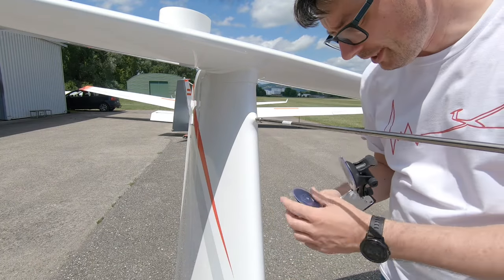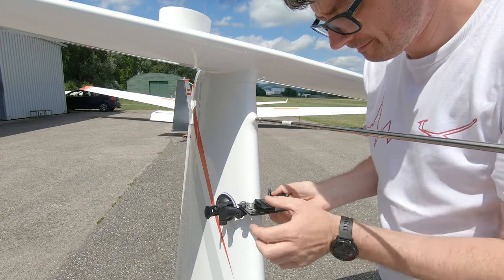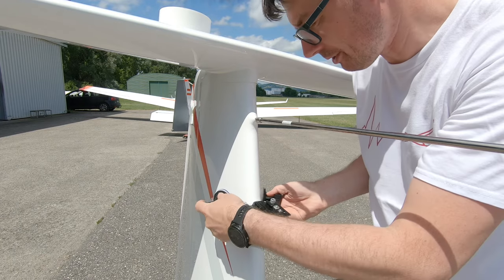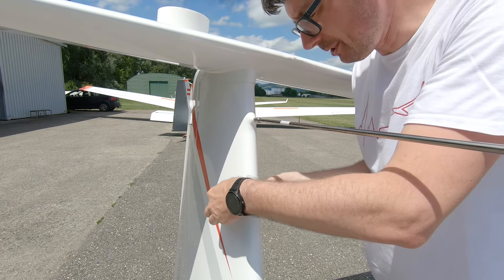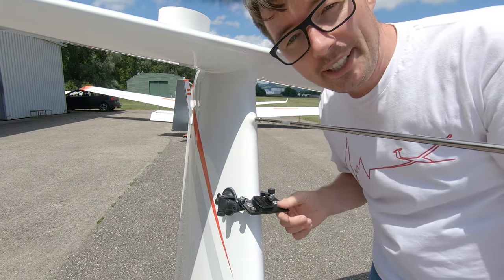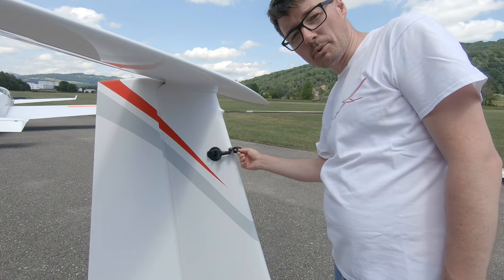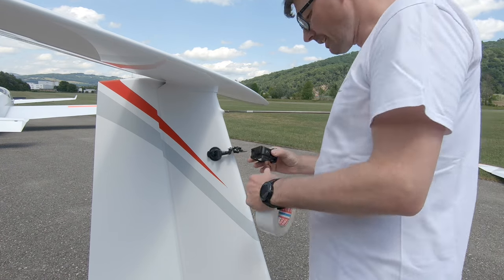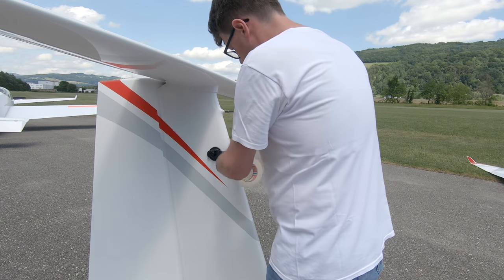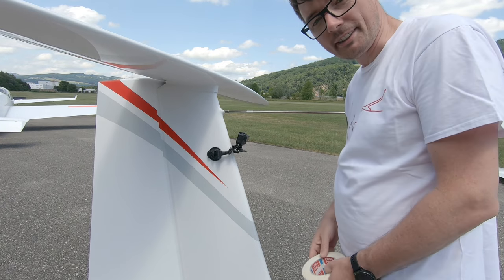To mount it here, just make it a bit wet. Put it directly to the stabilizer here, use the suction cups — that's it, normally that should do. This is the camera position I'm using and finally I just slide it on the holder, fix it, check the picture and that's it.